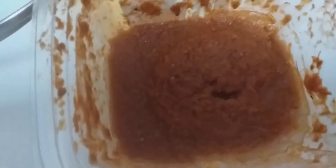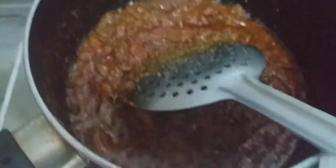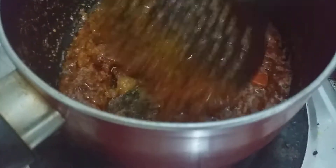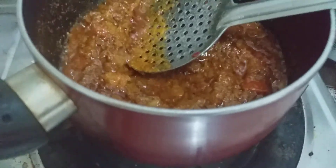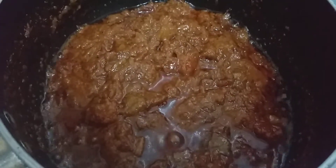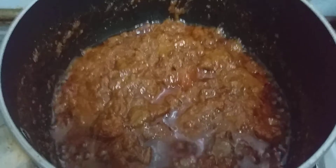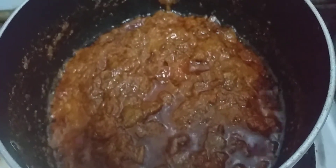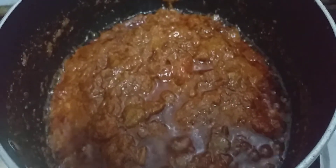When you add tomato paste or tomato puree, you can add 1 to 2 spoons of tomato puree. If you want more gravy, you can add more. Now add a little tomato puree. I will now transfer it into the cooker.